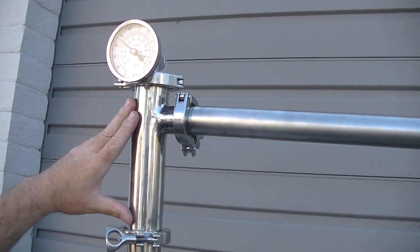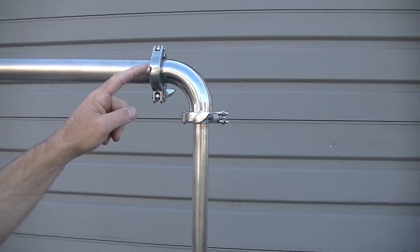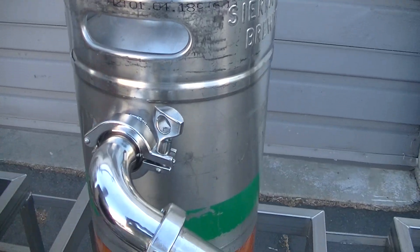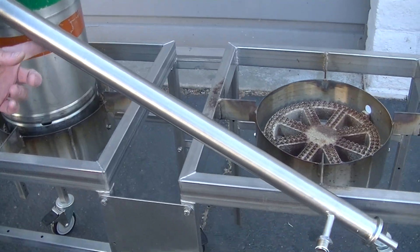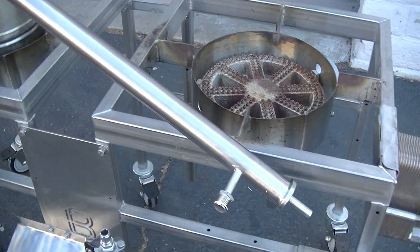This is a stock part, and then we custom built a line arm connection and a downcomer into a thump tank for him. And then out of his thump tank we built a custom condensing unit for his distillation condensing system.